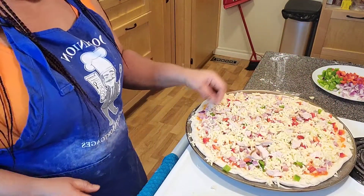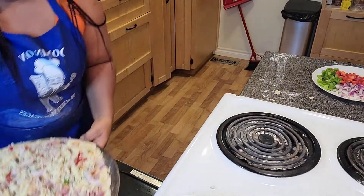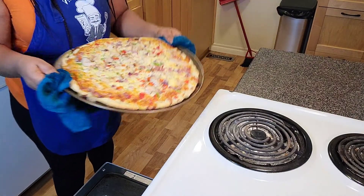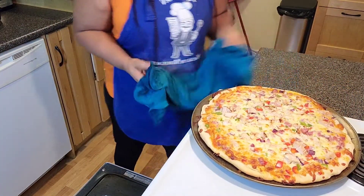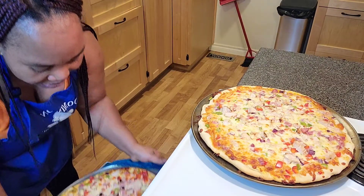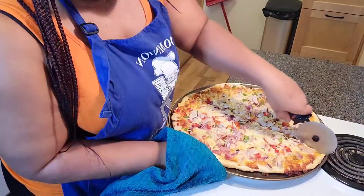I'm going to put it in the oven now — the oven is already preheated. Look how beautiful it looks! I'm going to bake it now. At this time our pizza is ready — it just came out of the oven. I'm going to leave it for at least one minute, then check on the other one too. The other one is perfect as well.